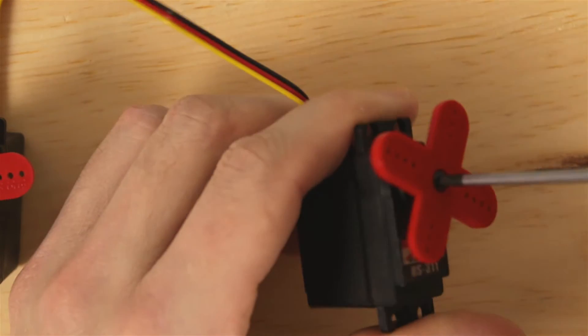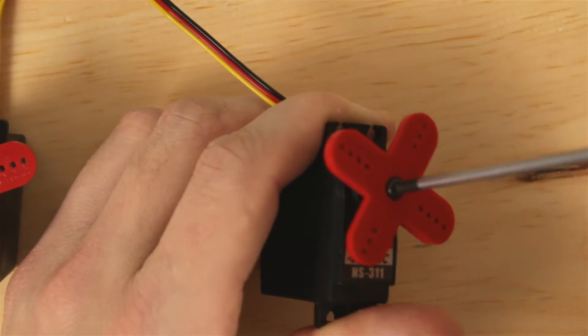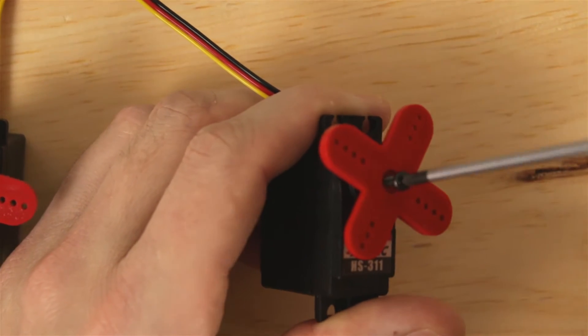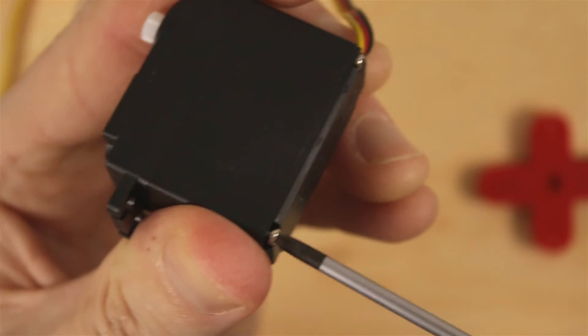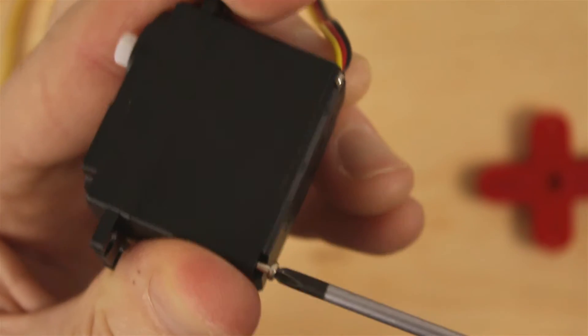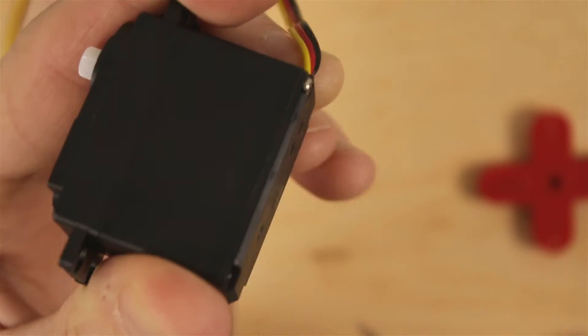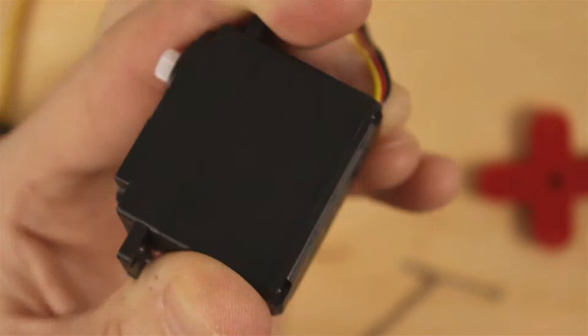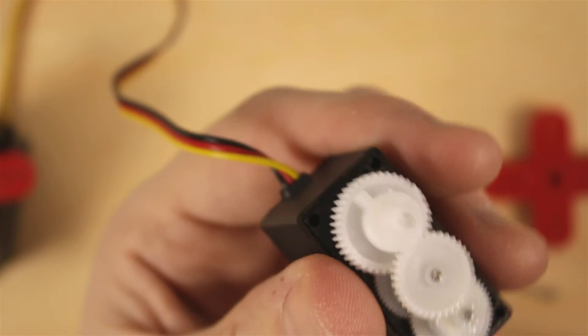We're just going to quickly get into the servo by removing the servo arm. We're going to retain this servo in its case, so we're not going to need to take out the motor or the circuit board. It's really just five screws — four on the bottom, one on the top. Once we get the top case off, we can see the gear train.